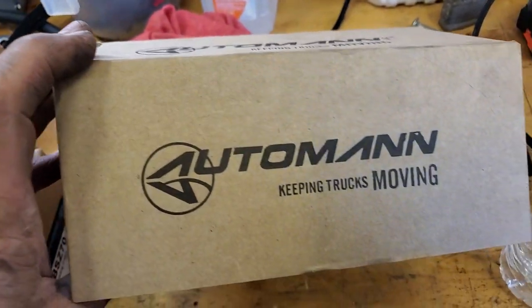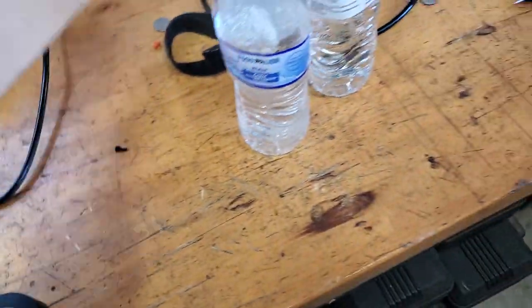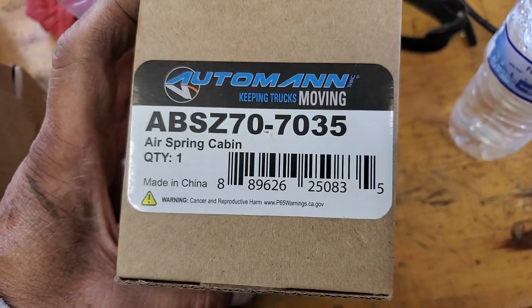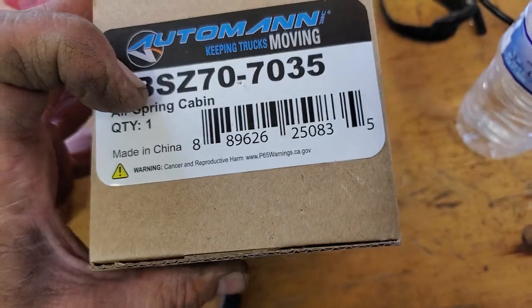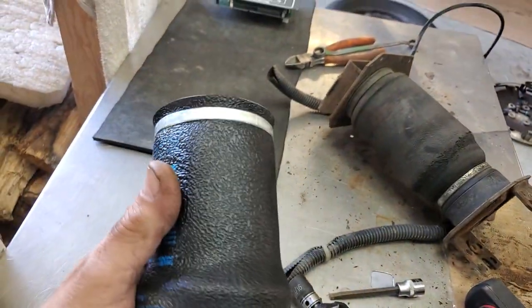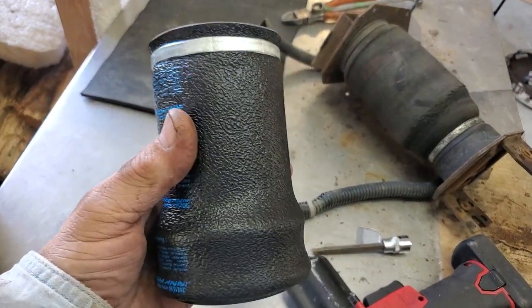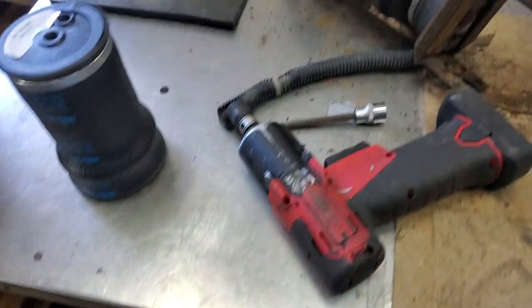This is the actual people that make it — auto, man, keep trucks moving. Why trucks? The part number is actually ABS Z70-7035 Air Spring Cabin. You see those big tractor-trailers running down the road — the cab rides on these airbags on their frame. Then their suspension has the big airbags below, giving them a comfortable ride.